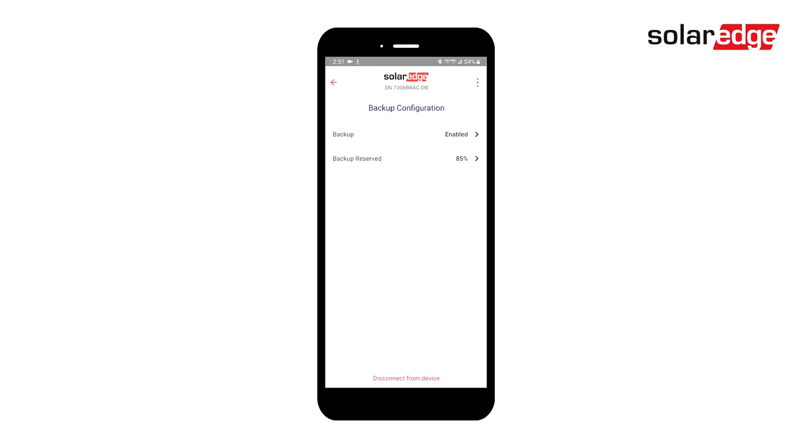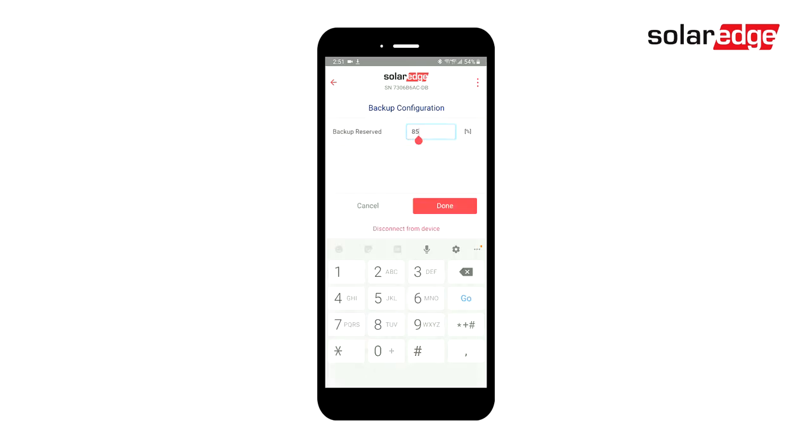Select Enable Backup and ensure that Backup is enabled. Tap the Back button and select Backup Reserved. Enter your desired value and click Done.